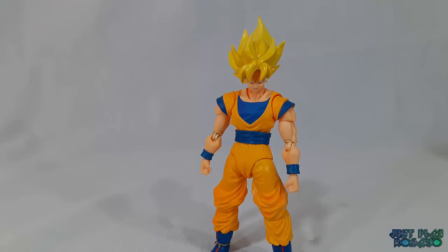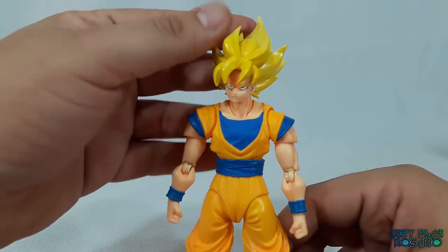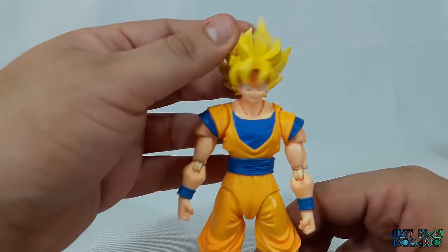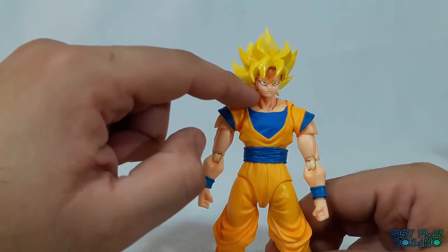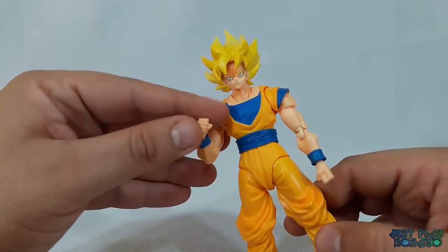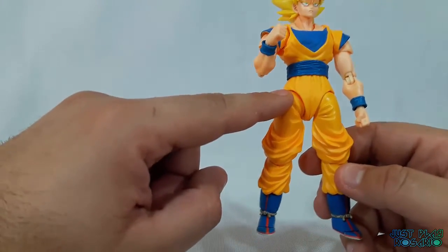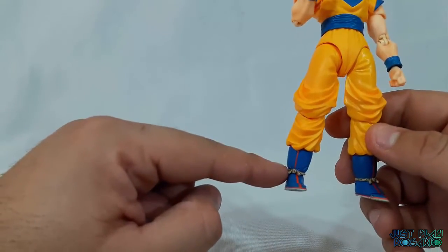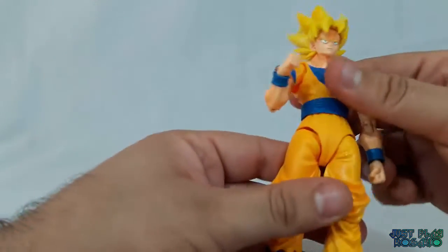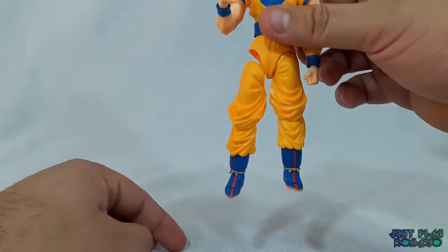Bueno gente, estamos de vuelta con la figura. La verdad que se ve excelente, como habíamos dicho en la figura de Vegeta. Es exactamente igual: el tipo de articulación es articulación de bola, con doble articulación en los codos. Las muñecas también tienen articulación de bola, al igual que en la entrepierna y en lo que es el pie.